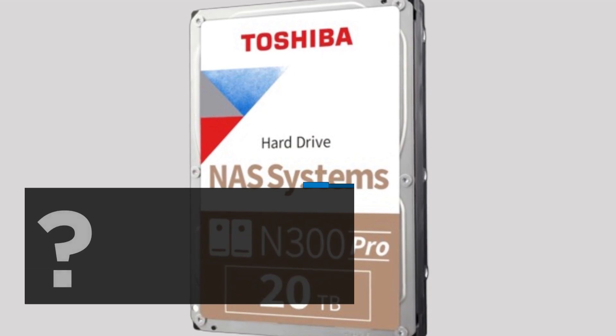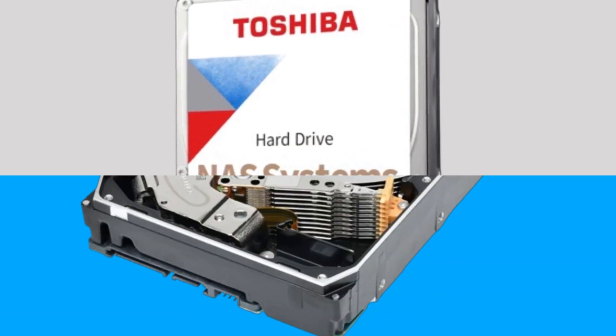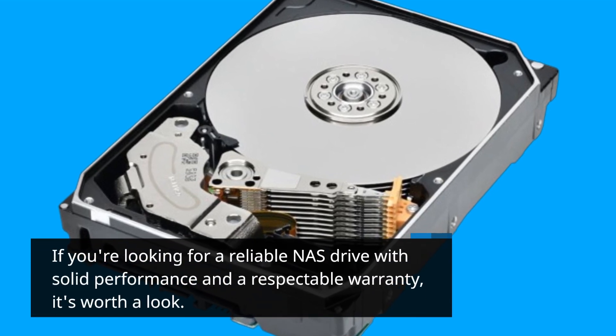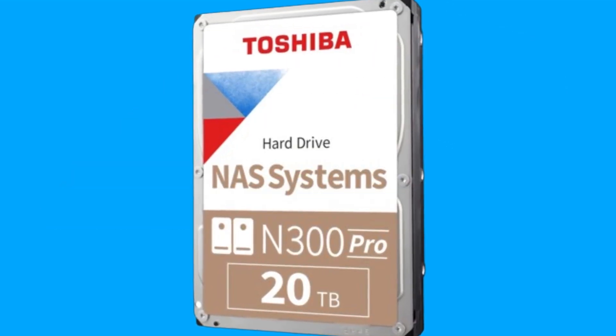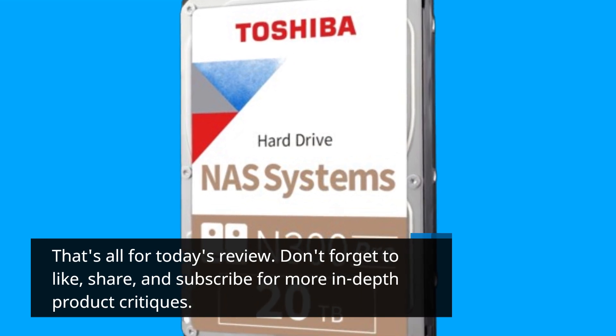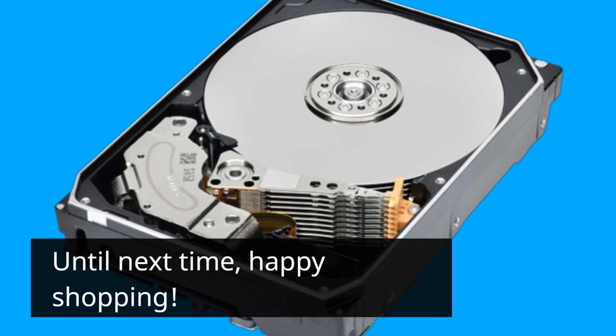So, should you consider the Toshiba N300 Pro for your storage needs? If you're looking for a reliable NAS drive with solid performance and a respectable warranty, it's worth a look. That's all for today's review — don't forget to like, share, and subscribe for more in-depth product critiques. Until next time, happy shopping!